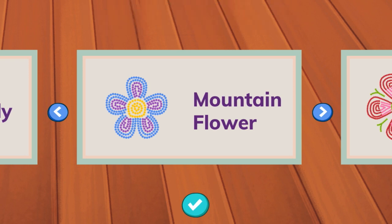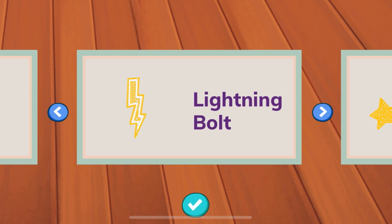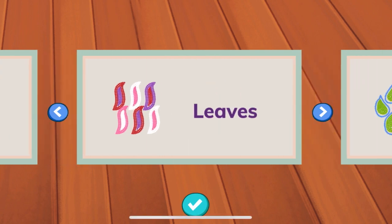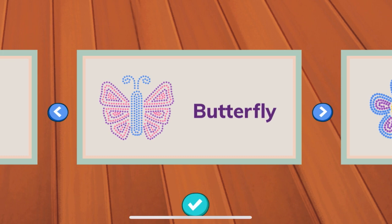Mountain flower — I see yellow, purple, and blue beads. Valley flower — this one's really pretty too, red, pink, blue, and green. Lightning bolt — this one is yellow and white. Kaya northern lights — yellow, purple, green, and blue. Suki — gray, white, black. Leaves — the leaves are purple, red, white, pink. Wolf paw print — blue and green. Butterfly — blue, purple, pink. How pretty.